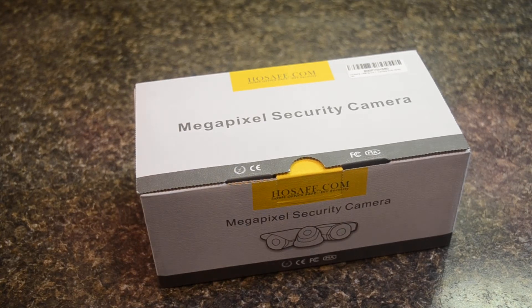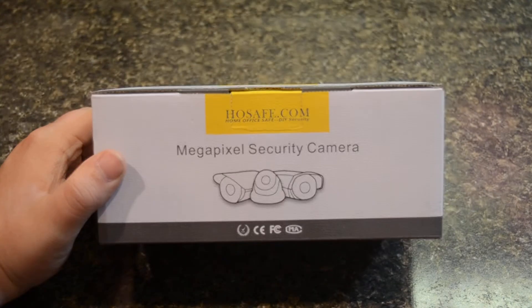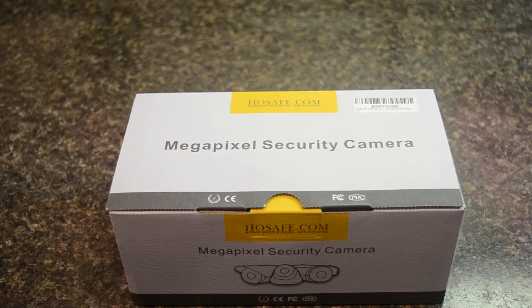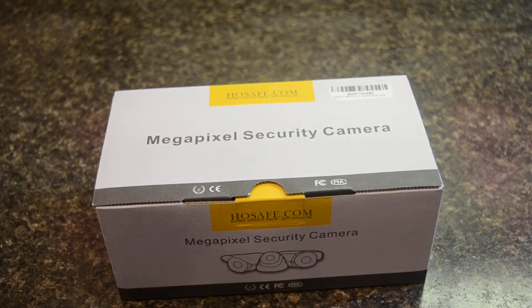Hey guys, what's up? Today we're going to be doing a very fast unboxing of the HostSafe IP camera. These can be found on Amazon for $35, and I strongly recommend them. I've installed about 8 now so far with ZoneMinder, and they've just been awesome.